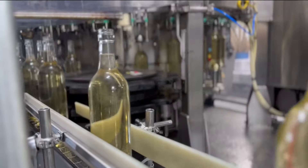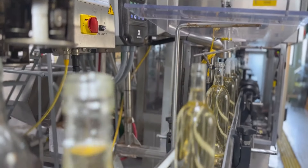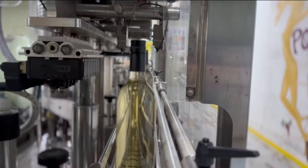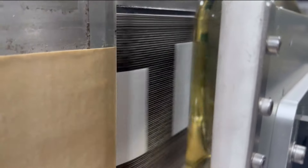From the conveyor belt, it goes through an orbital rinser, then through the filler where we put the wine into the bottle. After that it goes through a nitrogen doser, then the screw capper where we put the cap on and tighten it. It then goes through a laser coder where we put a code on the bottle, and finally we put a label on it, case it, and put it on the pallet.